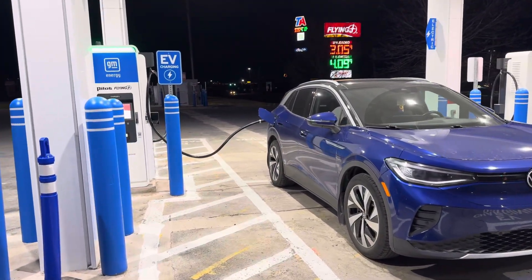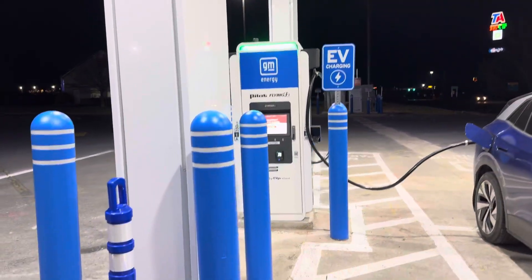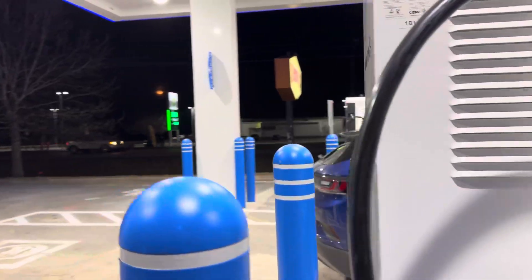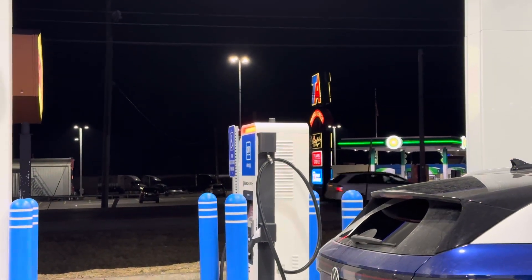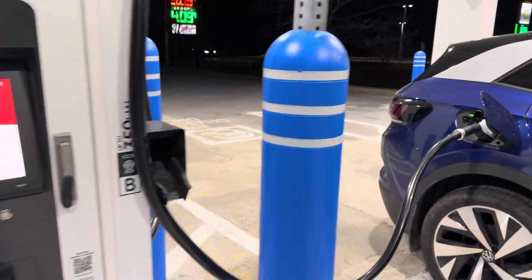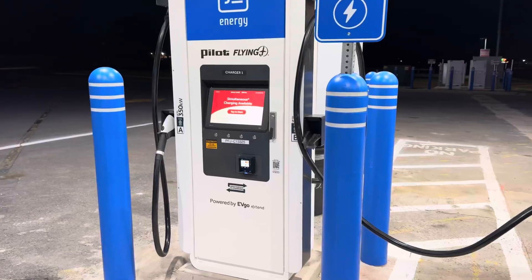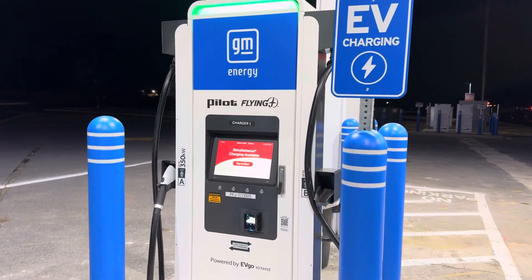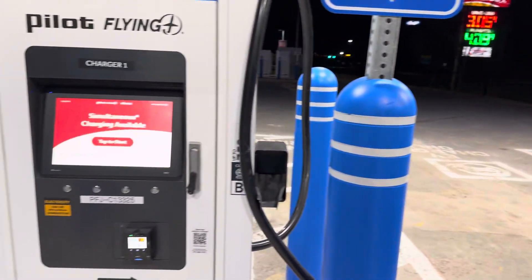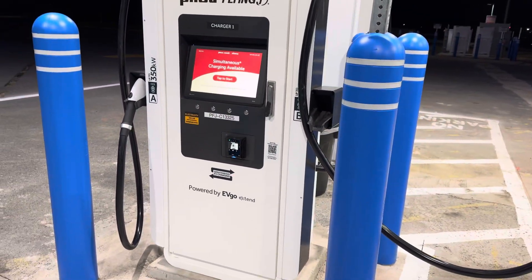This site is only open temporarily at 50%. There's one stall here with the green light, so that one is good to go, and it can charge two cars simultaneously. However, the other side is red, so that one is not open yet fully. It's still a great pilot opening here at the Pilot Flying J. This is an EVgo charge dispenser — 350 kilowatt peak output — and they can charge simultaneously, so four cars can charge here at one time.